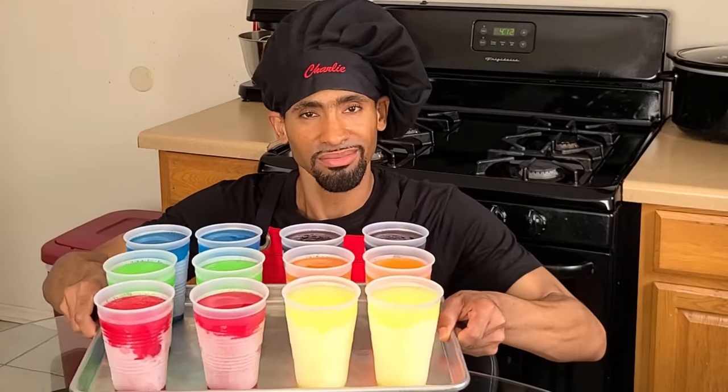Hey, what's up y'all, I'm Charlie. I was born in New Orleans, Louisiana. Today I'm gonna be showing y'all how to make my homemade New Orleans frozen cups. It also goes by other names like huckabuck, iceberg, freeze cup. I personally prefer to call it frozen cups.